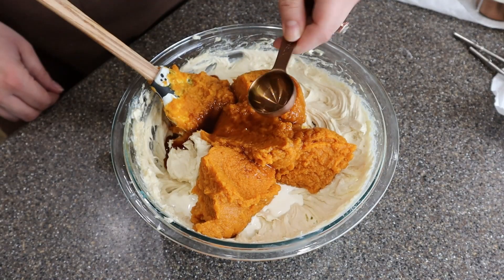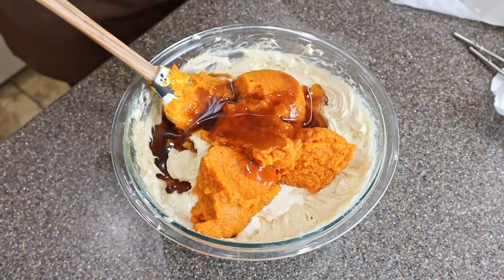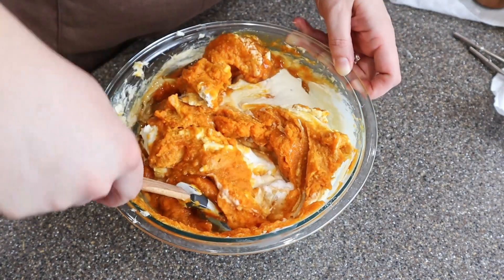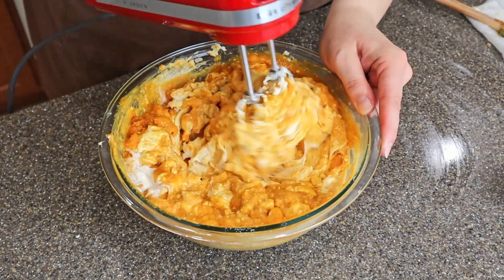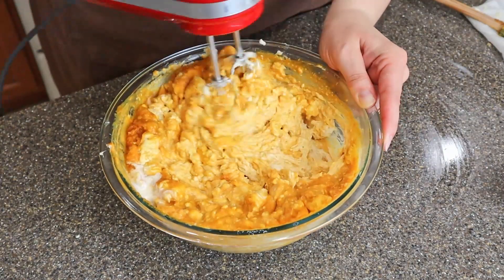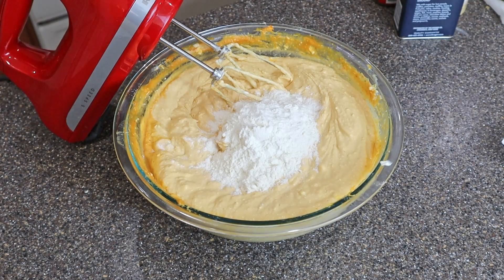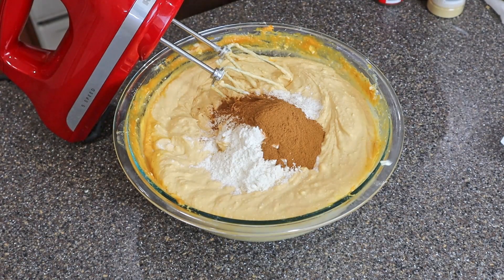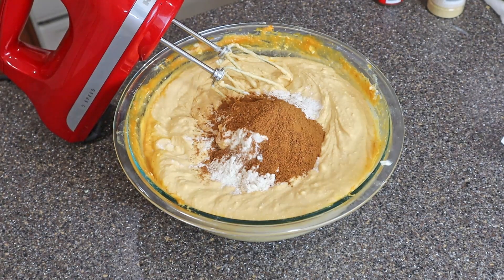Then add in one tablespoon vanilla extract and a quarter cup maple syrup. We're going to add in a quarter cup of flour and all the spices: one tablespoon cinnamon, one teaspoon nutmeg, one teaspoon ginger, and a half teaspoon cloves.